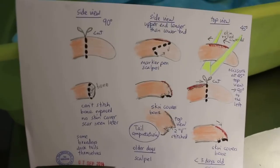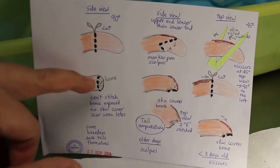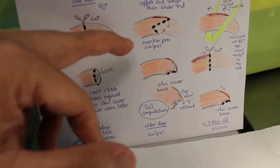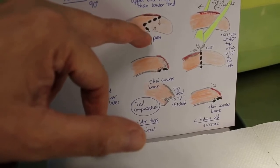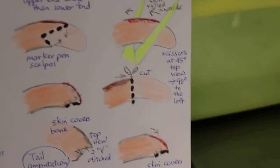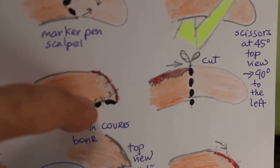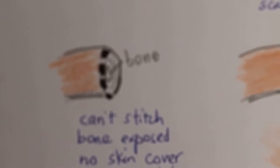Tail docking, or tail amputation, can be done three ways. One way is a straight vertical cut, which is what breeders do — but you can see the bone after that, which is no good. For a bigger dog over one week old, you should draw a marker and cut a V shape. After cutting this way, the top part comes downward to stitch onto the lower part, covering the bone so no bone is showing.